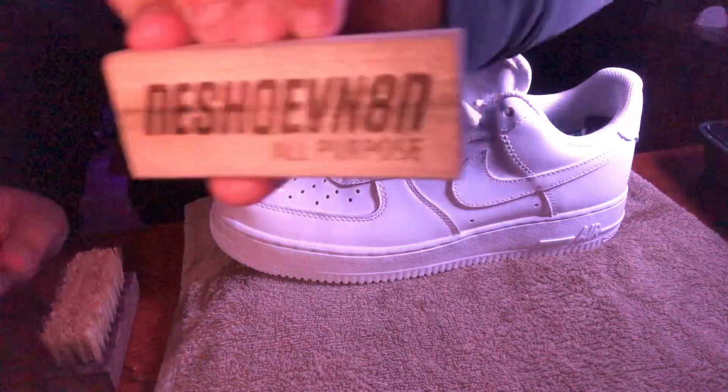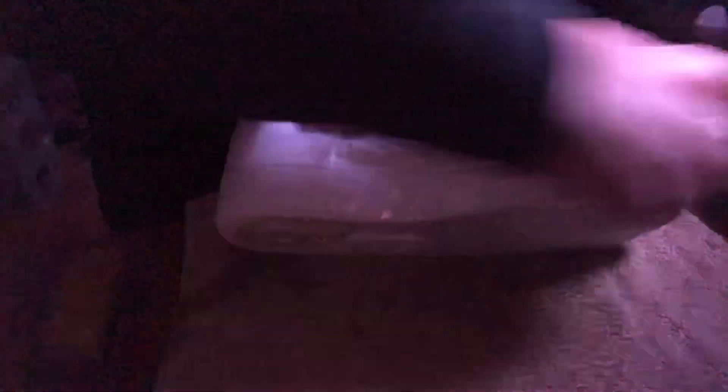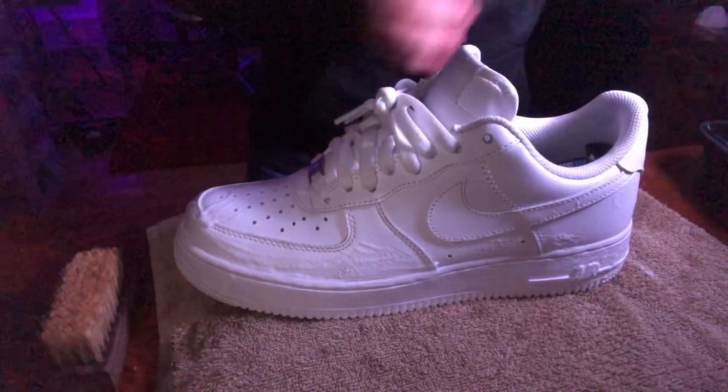Now we're gonna go with the all-purpose brush and work towards the midsole. It's a little bit cleaner — let me get the towel again, just cleaning it off. These are already looking cleaner, but they were already pretty clean. It's just a quick cleanup, you know what I mean.